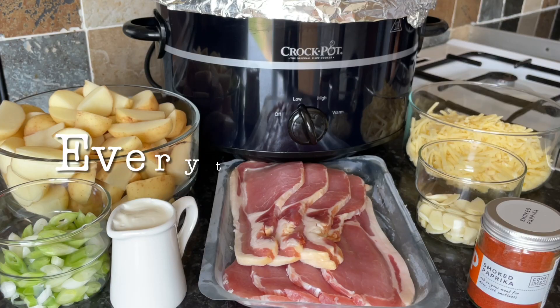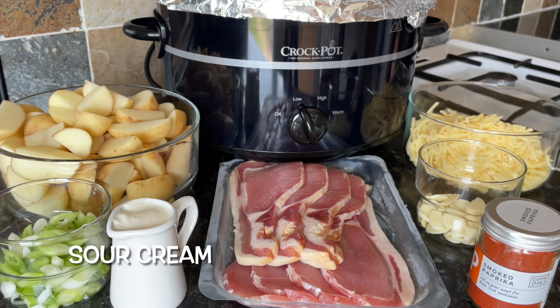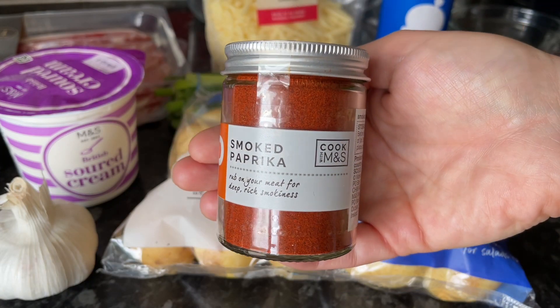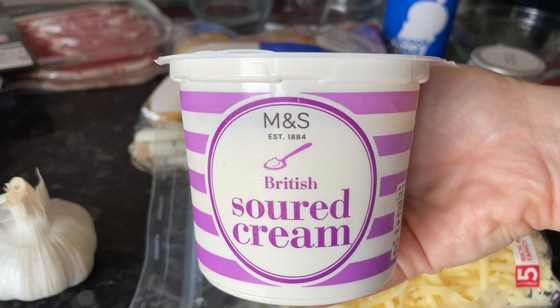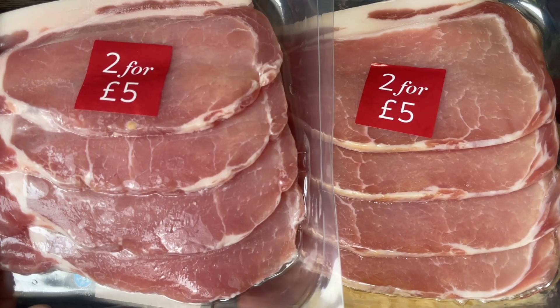This is everything I used, and it will feed four to five people. You've got some thick smoked bacon, smoked paprika, garlic cloves, grated cheddar cheese, and baby potatoes — if they're on the larger side you'll want to half or quarter them. Then some spring onions, optional sour cream, and some spray oil for your foil. You can use smoked or unsmoked paprika, and even bacon lardons if you prefer.